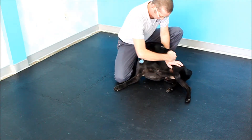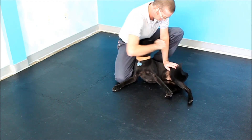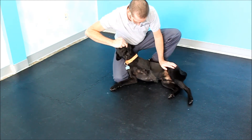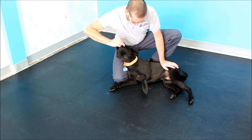Changing the body position of the patient can change how hard the exercise can be. Having the dog lie on their side versus being in a sit position increases the amount of gravity placed on the patient and increases how hard the dog's muscles have to work to successfully perform each repetition.